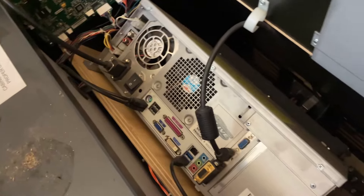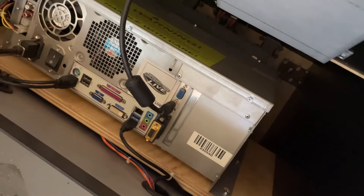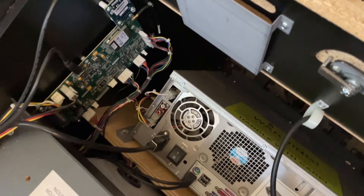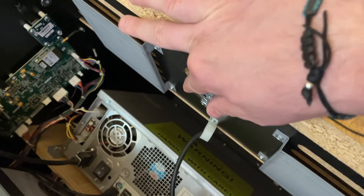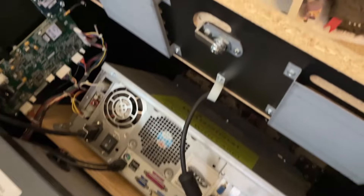I was surprised at how clean that was. Taking a look on the inside all the way down to the bottom, you don't really see any kind of rodent or insect damage going on. There were a few spiders and some cobwebs, but that's about it — nothing too crazy. This lock is broken, so I'll need to replace it. Again, small cosmetic things. Hardware-wise, it runs great.